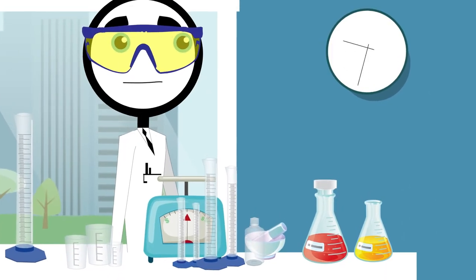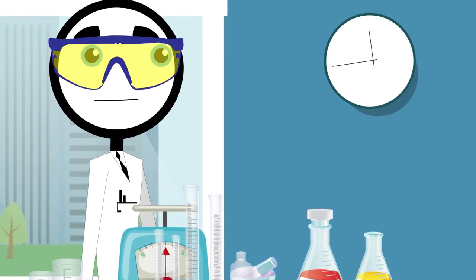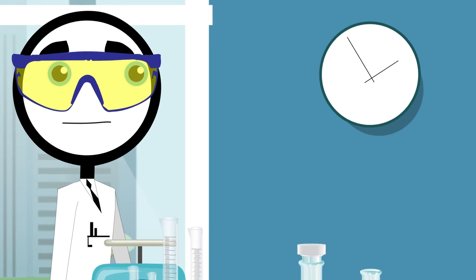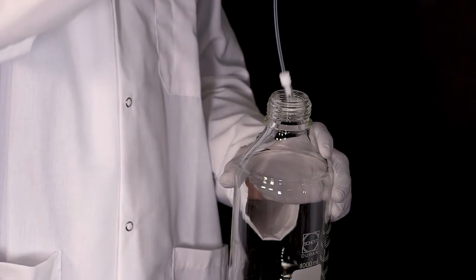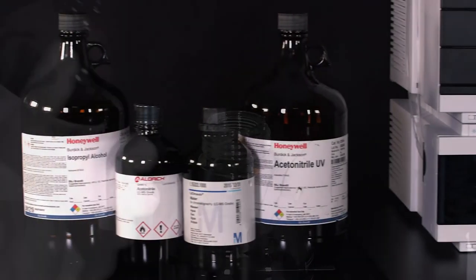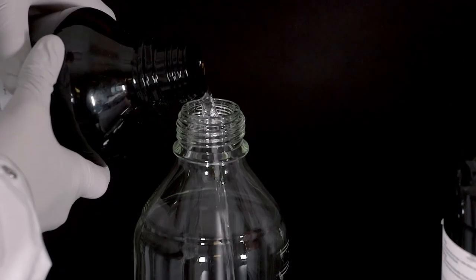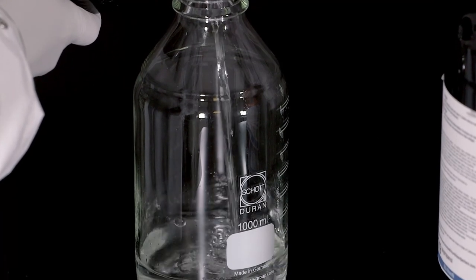Chris also went the cheap route for his solvents — he didn't buy HPLC grade materials. His low-grade solvents wreaked havoc on his instruments and slowed down his experiments. Agilent recommends that you have available HPLC grade acetonitrile and water with a dry residue below one part per million, or MS grade solvents for your LC. Isopropanol is also recommended for cleaning and storage. Make sure to use a vent hood when pouring solvents in your lab.